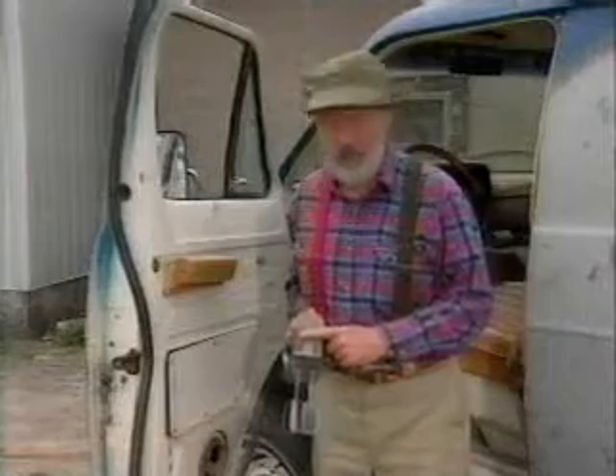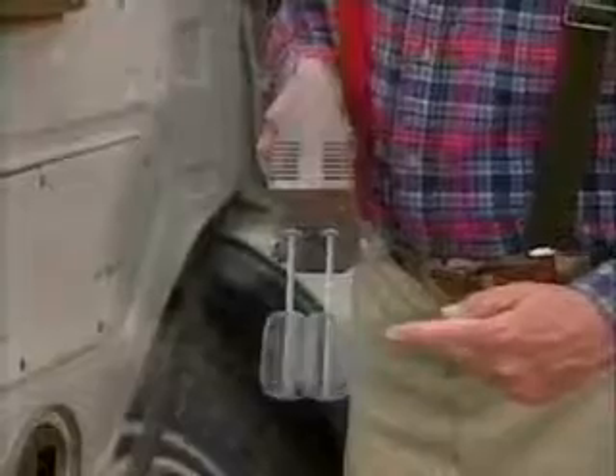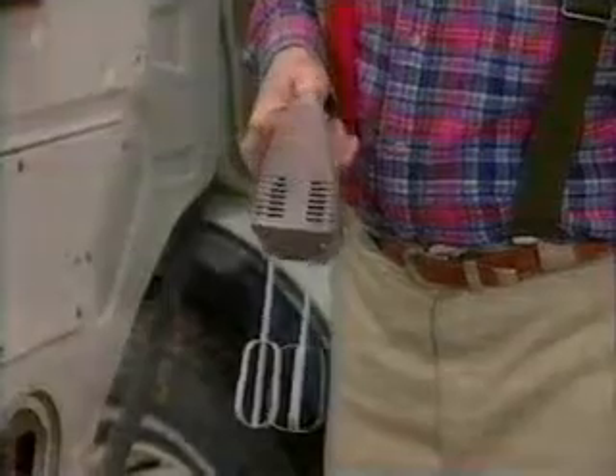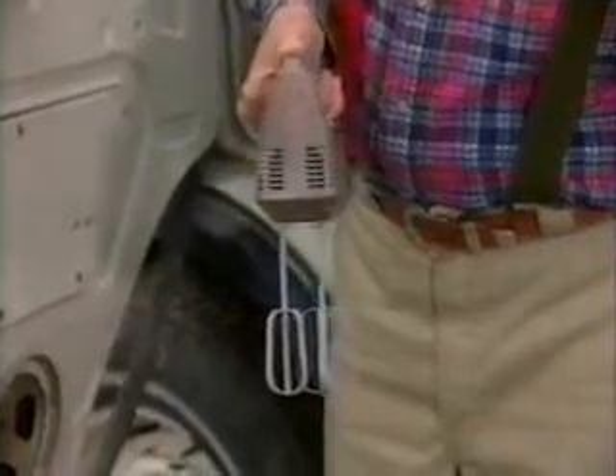Next, get yourself one of these battery-powered hand mixers. You ever notice on these how the blades go in opposite directions? Remember that — I'm going to be referring back to that later on. These are real cheap, especially if the blades are missing.